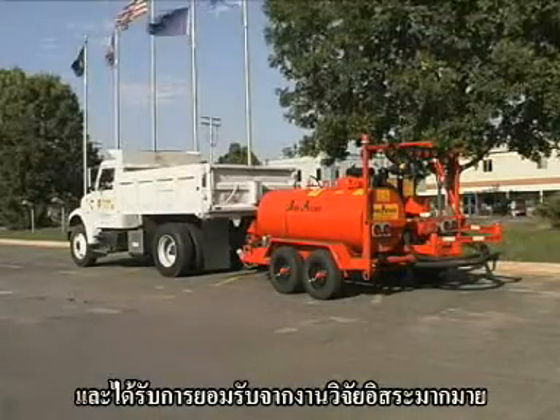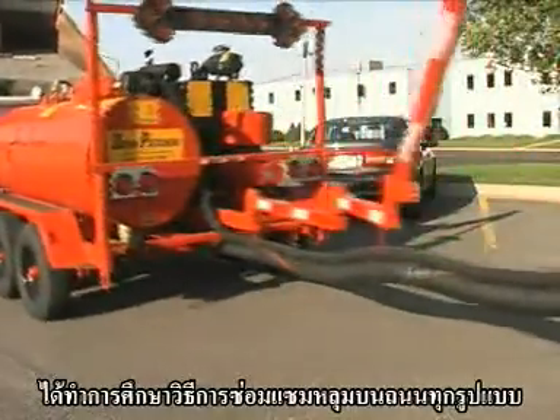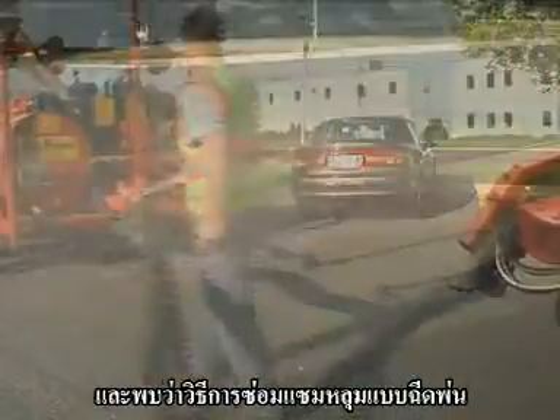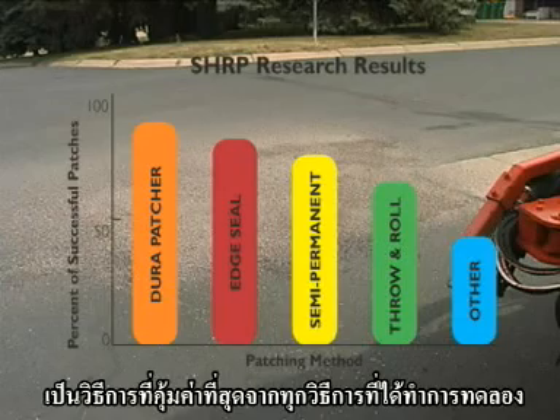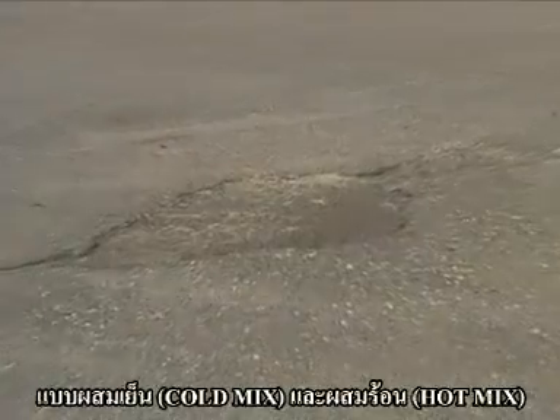And independent studies agree. The Strategic Highway Research Program studied all types of pothole repair and found spray injection patching to be the most cost-effective of all the methods tested, including cold and hot mix patching.